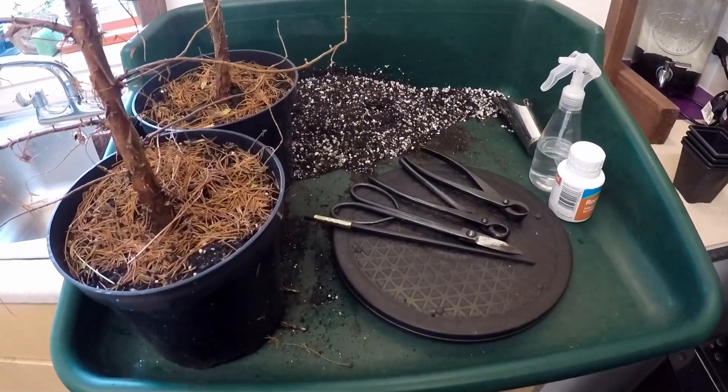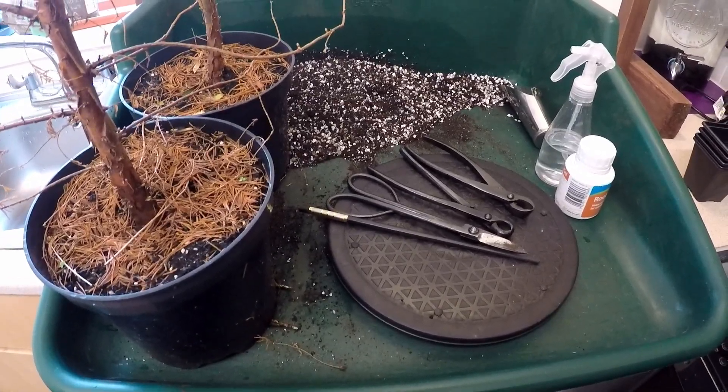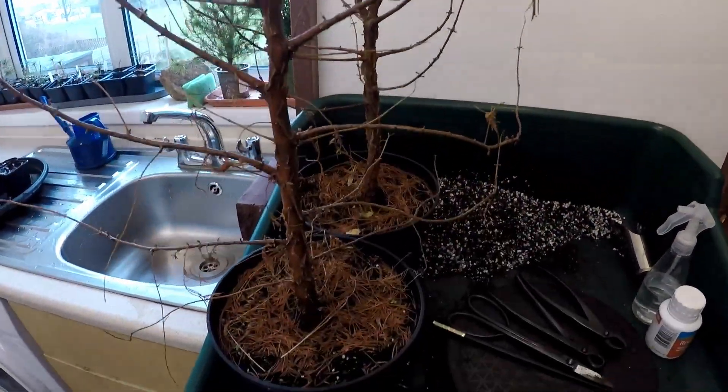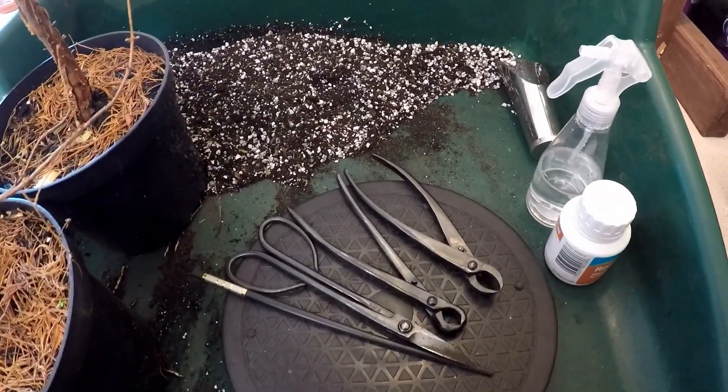Good morning and welcome to Gaia Bonsai. It's the 24th of January 2024 here in southwest Cornwall. Today I'm going to prune my dawn redwood trees and I'm also going to take some cuttings from all the pruning.